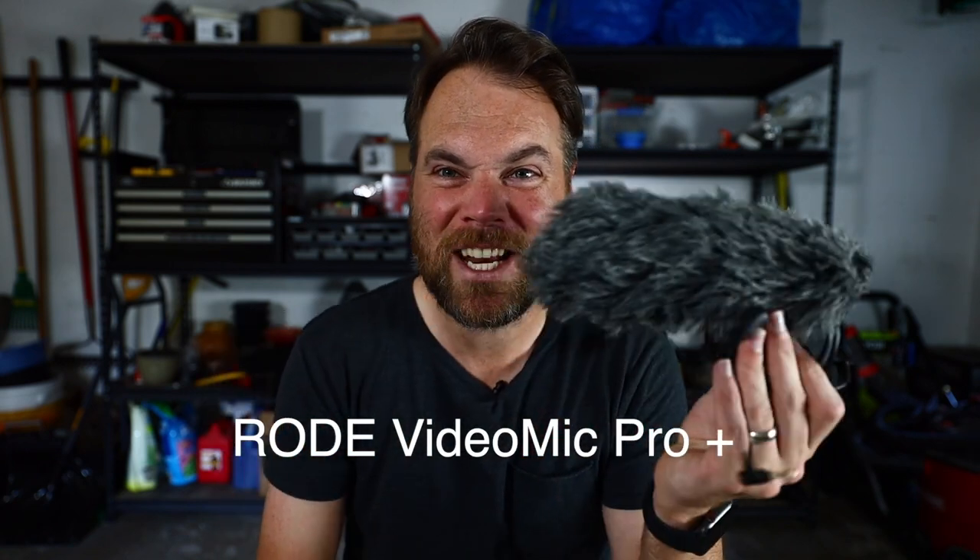Sound quality — more important than video quality. I've said this over and over. I use two different microphones. The first is the Rode VideoMic Pro Plus, about $300, sometimes on sale for less. This is kind of the default for on-camera mics. There's a cheaper version — the Rode VideoMic Pro, not the Plus — but you want the Plus. The Plus has a detachable cord, so if the cord breaks the whole mic isn't dead. I had the cheaper one and that's exactly what happened to me.